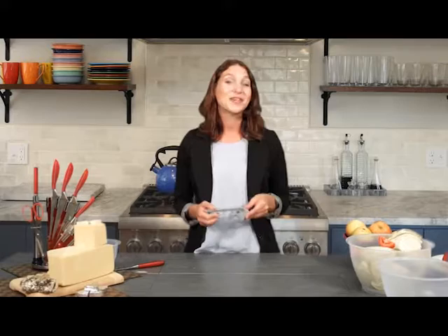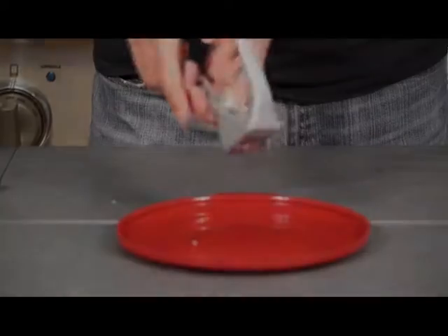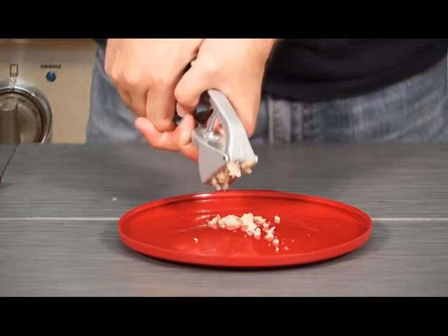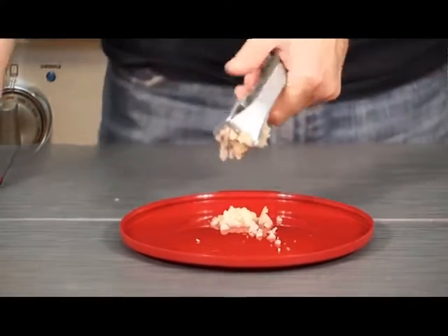Hello, welcome to Westmark, a German manufactured company that's been around for over a hundred years. Today I'm using the multifunctional old-fashioned garlic press.